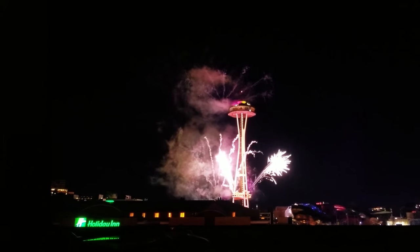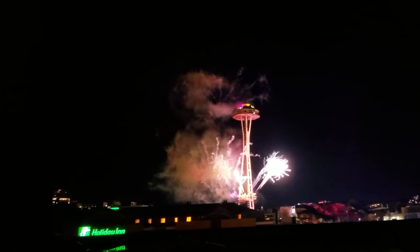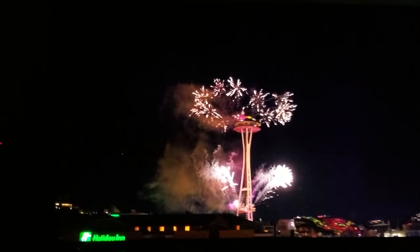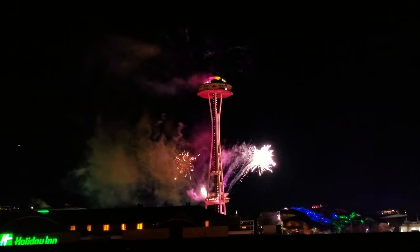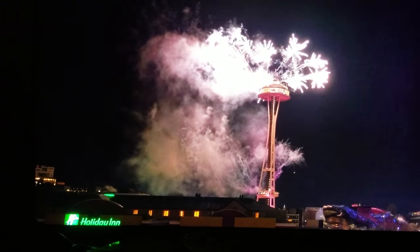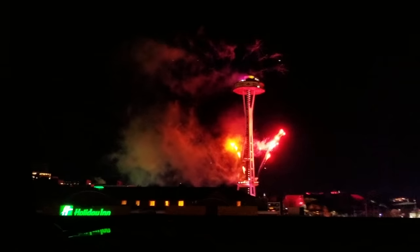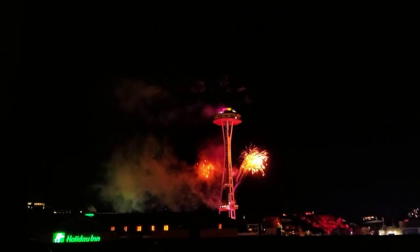Believe me, this looks gazillion times better in person. It's really hard to truly appreciate this looking through a camera — you have to see this in person to truly appreciate just how beautiful this looks. Remember, this is pitch black, total darkness here.